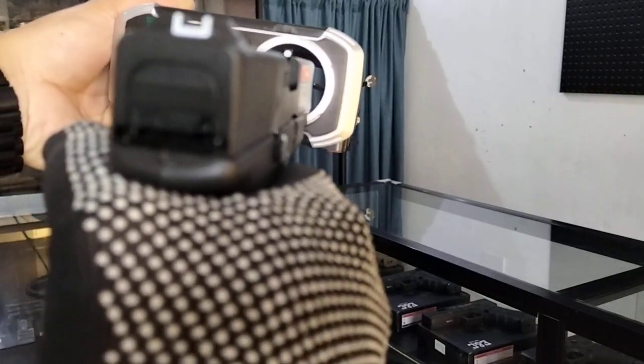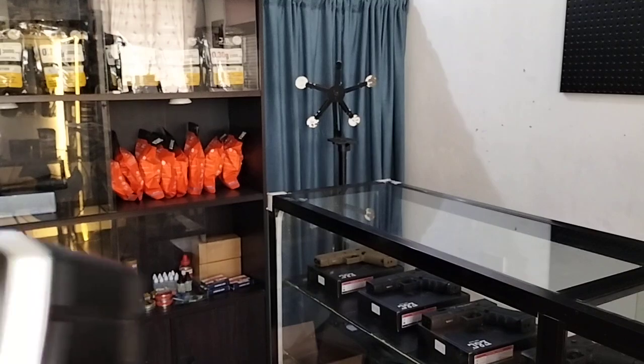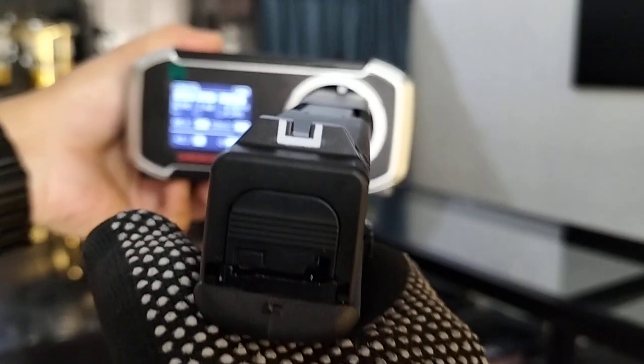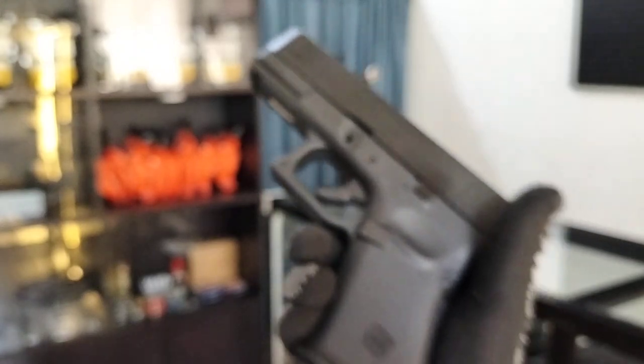First shot: 326 FPS. Second shot: 299.7 FPS. Third shot: 299.9 FPS. Fourth shot: 289.2 FPS.